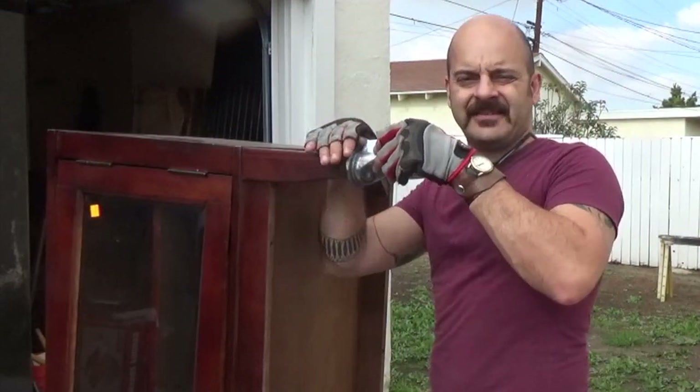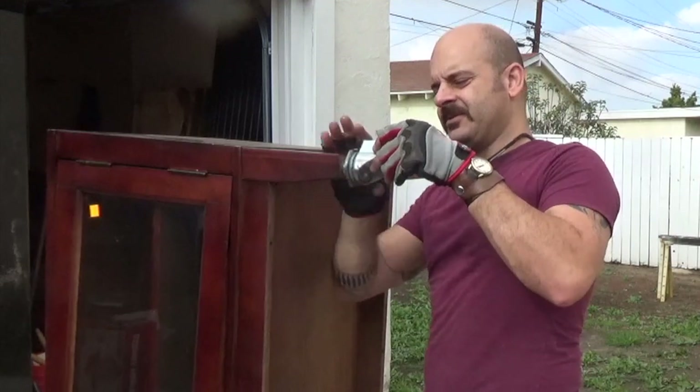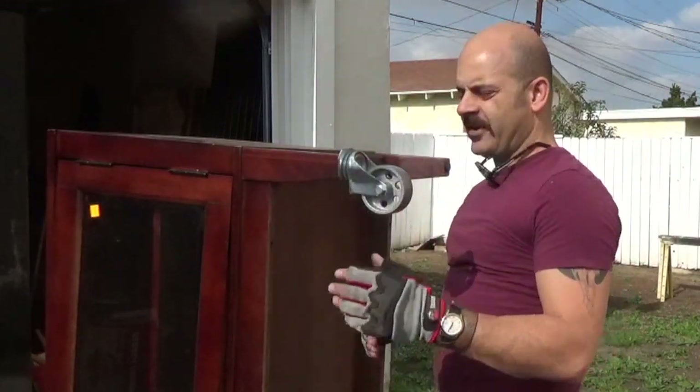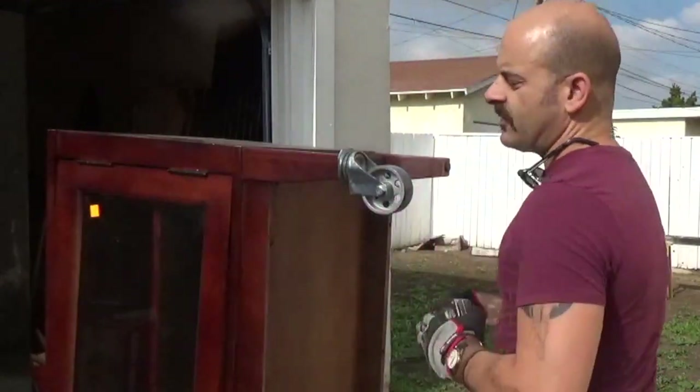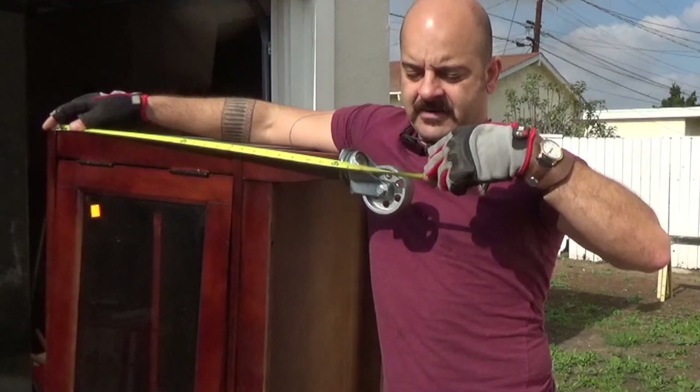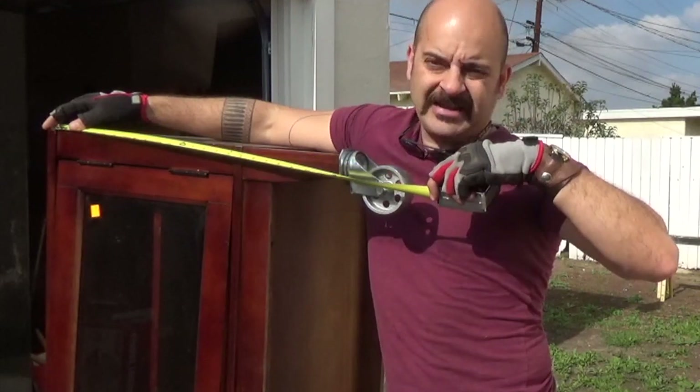Now I can get this caster screwed into the leg, and not only does that make this thing rollable, but it also buys me this much height. So instead of being 24 inches off the ground, now it's 28 and a half.